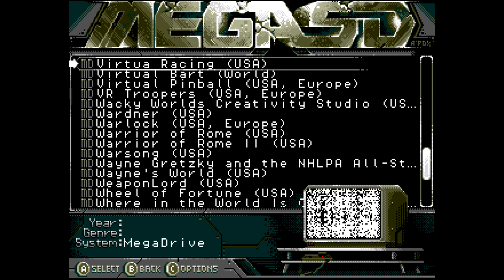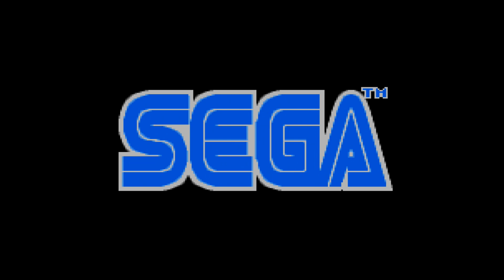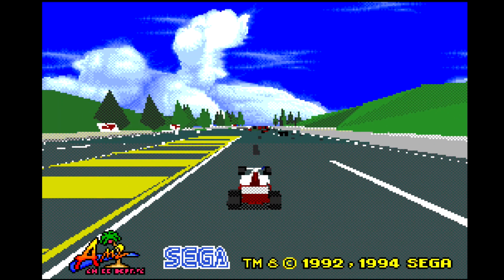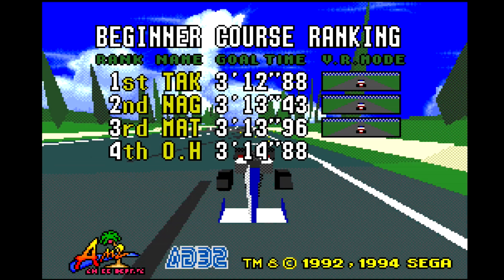Now we can go back and retry Virtua Racing, and it should boot up as though it were the original cartridge. It does, and now we have a complete Sega Genesis library functioning on the Mega SD. Granted, the 32X and Saturn versions of this game are definitely improvements, but from a completionist standpoint this is still really nice to have. It's also a bit of a technical marvel for the time, and it's worth checking out even for Sega history's sake.